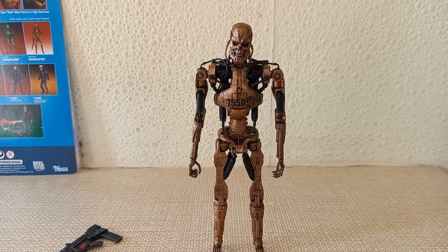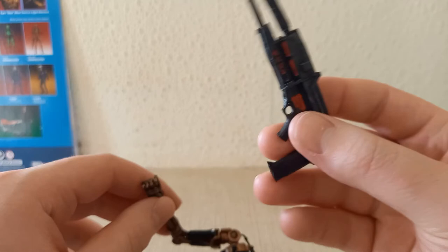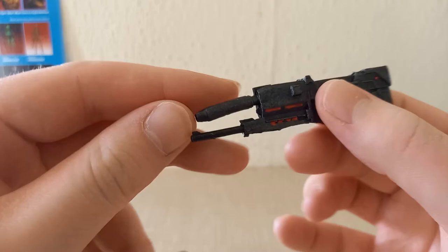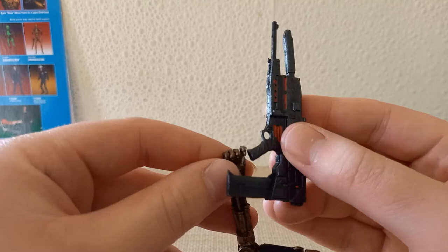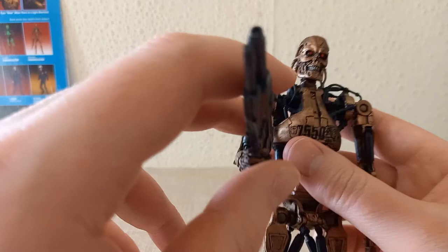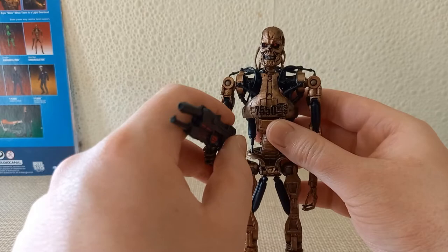The only accessory he comes with is his plasma rifle — I keep saying pulse rifle, but that's from Aliens; it's a phased plasma rifle. This one is slightly different to the standard ones: the standard ones would have silver along the top and wouldn't have these red bits. It's a little warped here, which is very common, but some boiling water will fix that no problem. To put it in his hand you very, very carefully — and I do emphasize carefully — just clip it in like that. Lots of people have broken theirs trying to do this. Sadly it is quite loose in the hand; I'm thinking of using just a smidge of blue tack to hold it more sturdy.